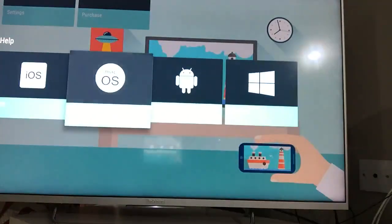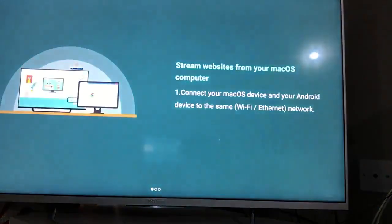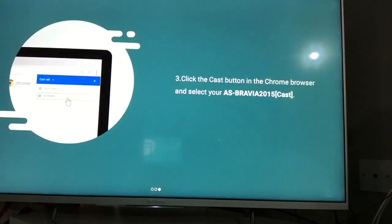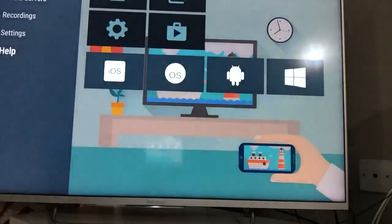For a Mac computer using Google Cast: connect your Mac device to the same Wi-Fi network as your AScreen device. Open the Chrome browser and press the Cast button. That's all you need to do to stream your website or screen from your Mac computer.